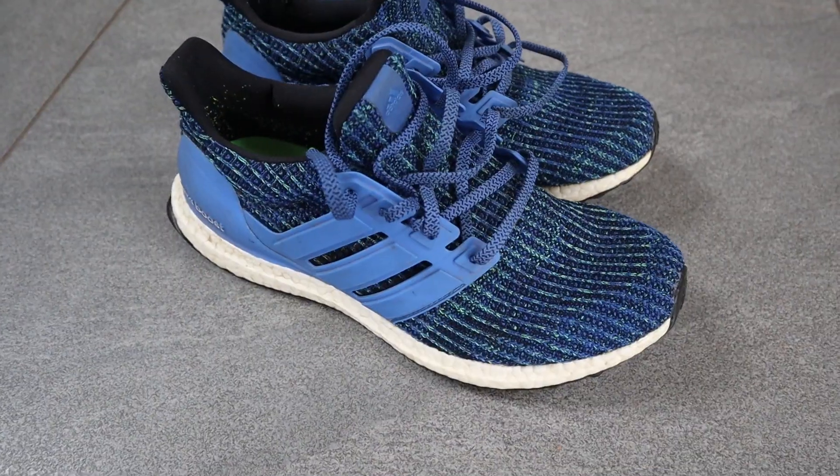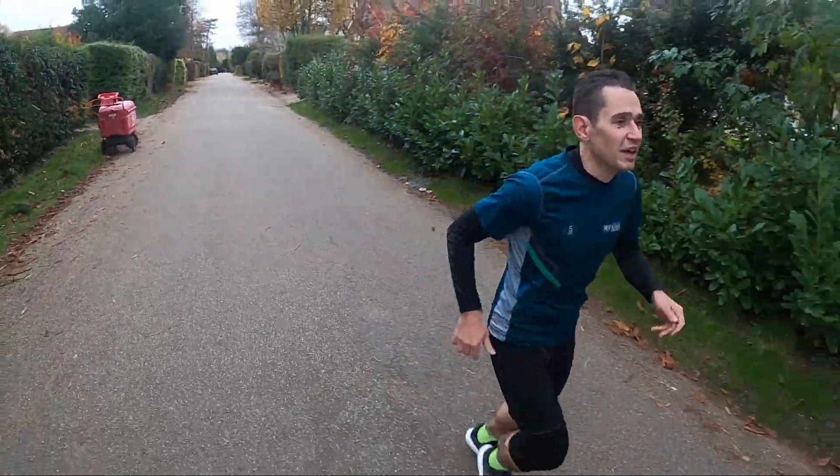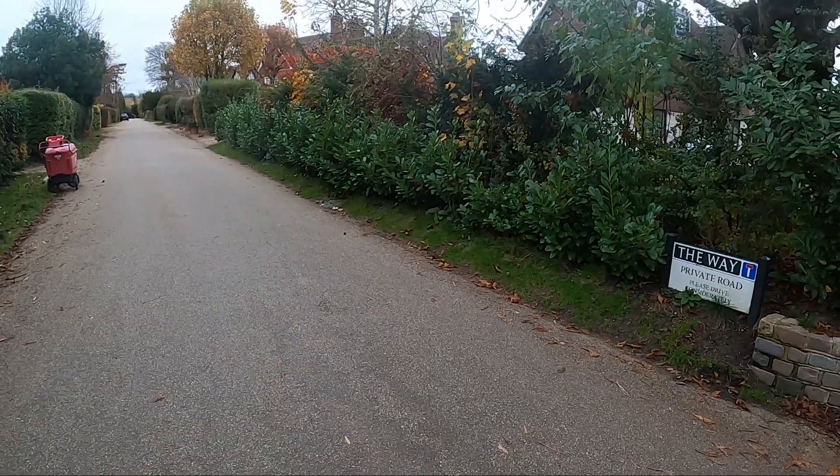This is a neutral running shoe, and normally for those of you that are regulars on the channel, you know that I run in stability running shoes. So I wanted to bring someone else into this video who is a neutral runner — and he also runs in this type of shoe, because if you looked at it you might think it looks very similar to the Adidas Ultra Boost. So I'm bringing in Paul here — he currently runs in Adidas Ultra Boost, so he's been running in a pair of these and we'll see what he thinks.